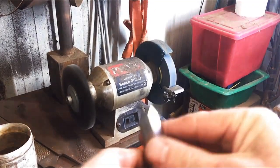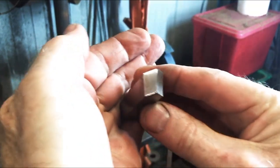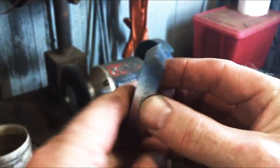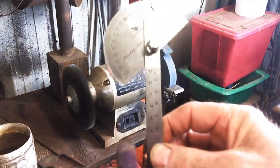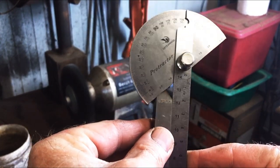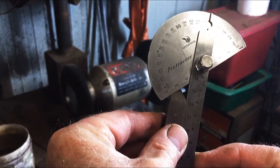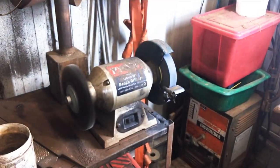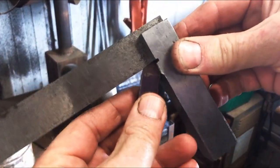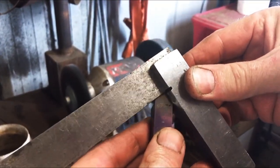Getting closer now — down to the point there. You can just see a tiny little mark on the end there but that'll come off in a minute. We've got our 45 degrees that way, off by a tiny bit — pretty close. And 45 degrees the other way. We get 90 degrees like that. So that's going to be well and truly good enough for what we need.